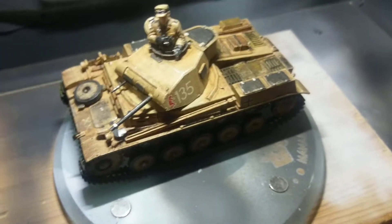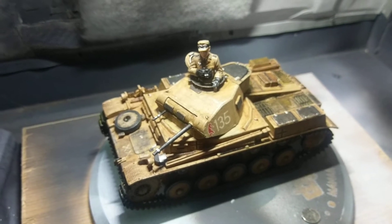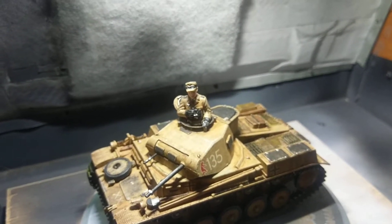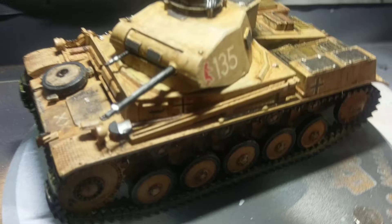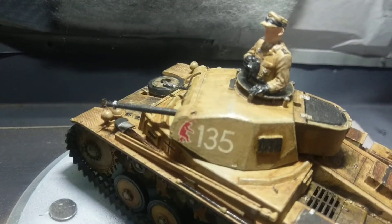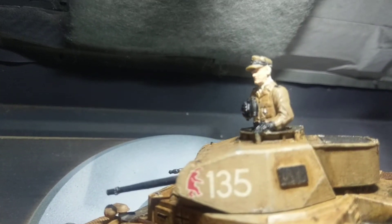This is a Tamiya 1/35 scale Panzer — I can't remember the exact model, I think it's a Panzer VI. This was also the first model I painted.